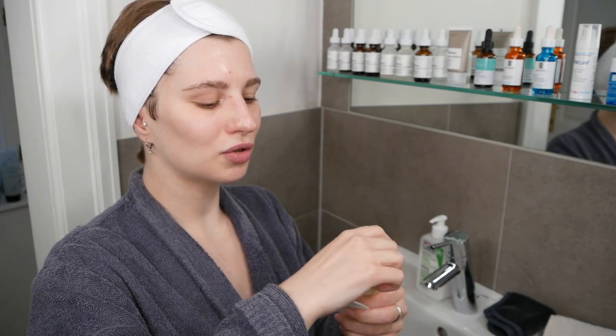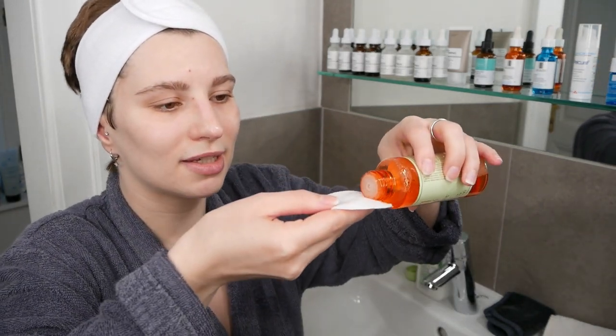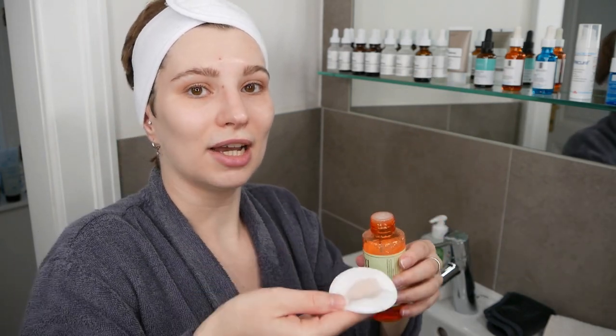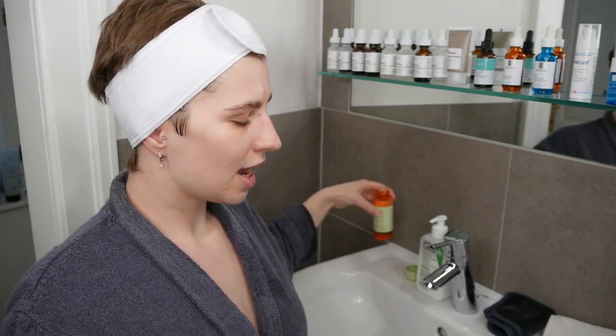Use a fresh cotton pad and dispense a bit of product onto it. I recommend starting with a little bit less — about a coin-size amount — so you can see how far it goes. It depends on how much area you want to cover: just your face, or also your neck and décolletage. If including the neck and décolletage, use a bit more; if only the face, use a bit less.